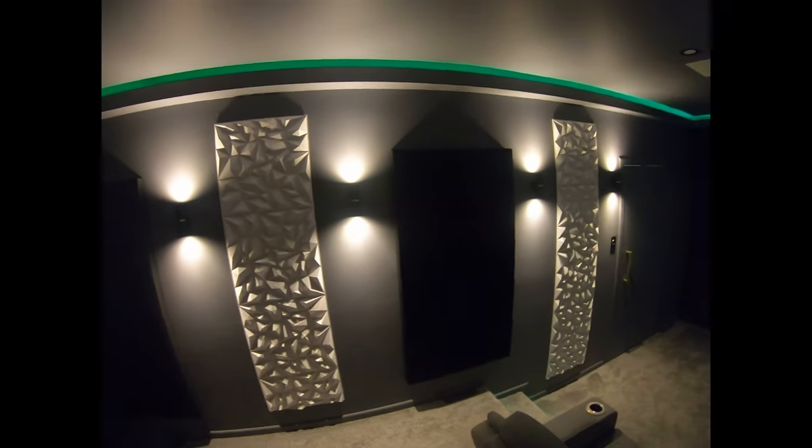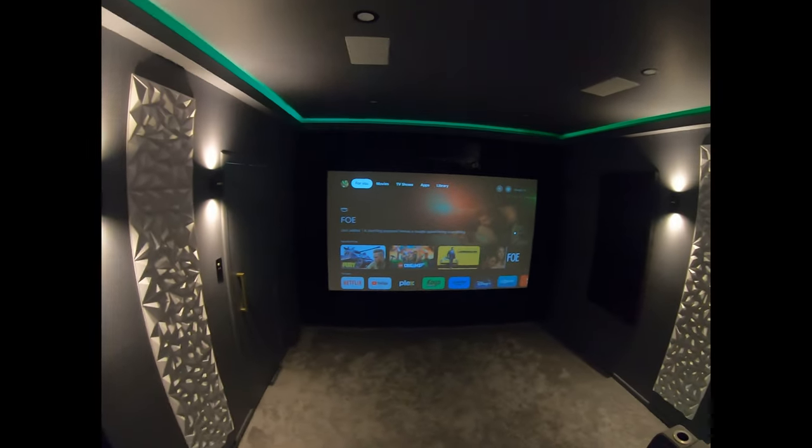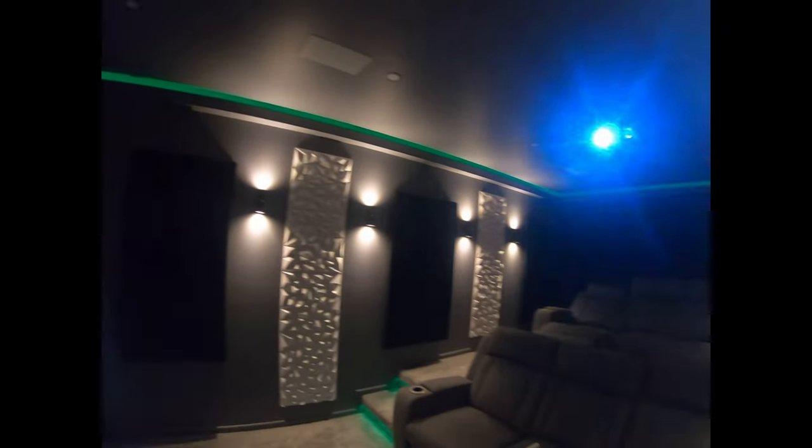We've got our acoustic panels — the black ones are for absorption, the white ones are for scattering. We've got the black split system AC to keep the room nice and cool.